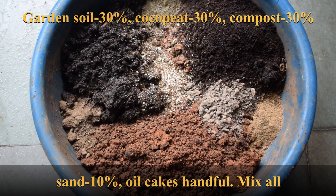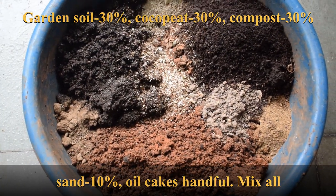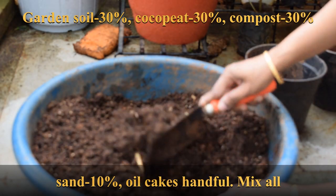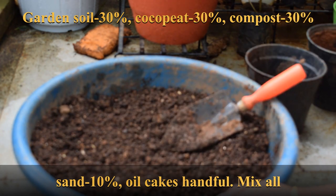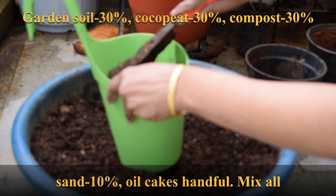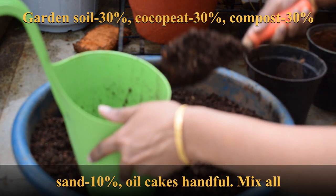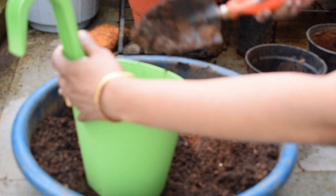The potting mix I have used here consists of potting soil with garden soil, cocopeat, and compost in three equal quantities, plus 10 percent sand. I have also mixed in oil cakes — a handful each — and you can also add bone meal at this stage if you need. If you want a more detailed video, you can refer to the links below in the description box or in the cards above.